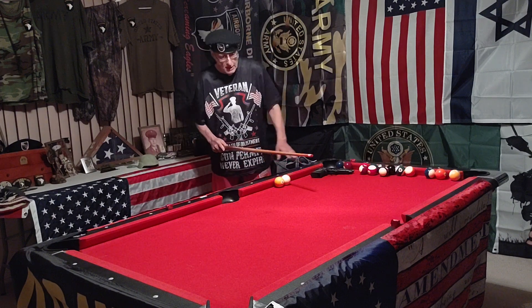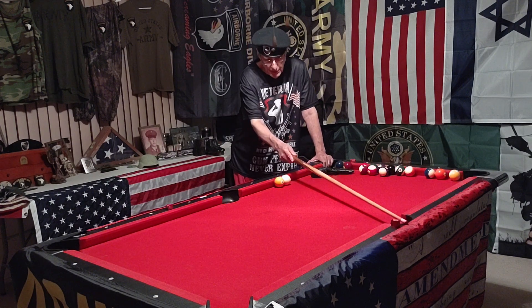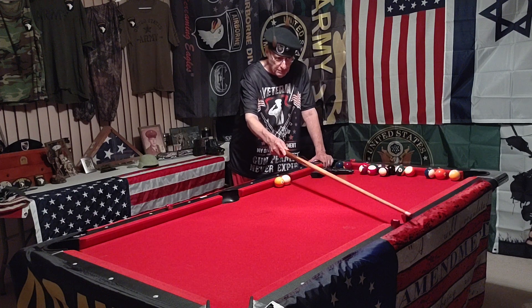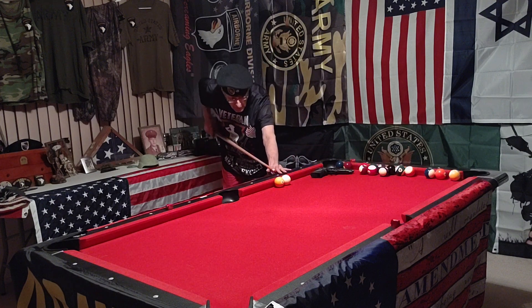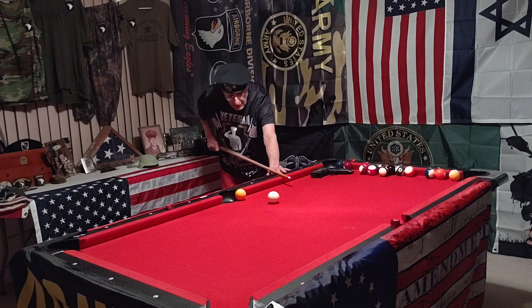I'm going to call them both. I'm going to look about a quarter of the way inside this hole from this side — not looking at the center, more like in between the point and the pocket. That's my point of aim: two o'clock on the cue ball to make both balls.